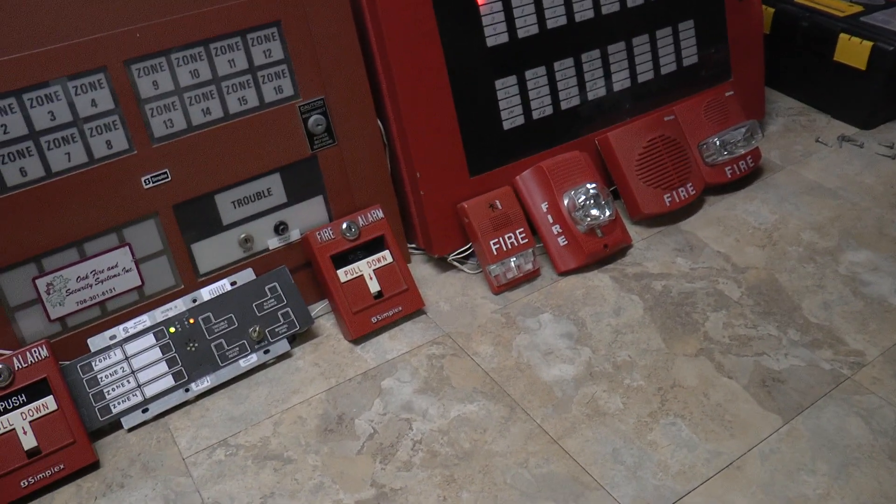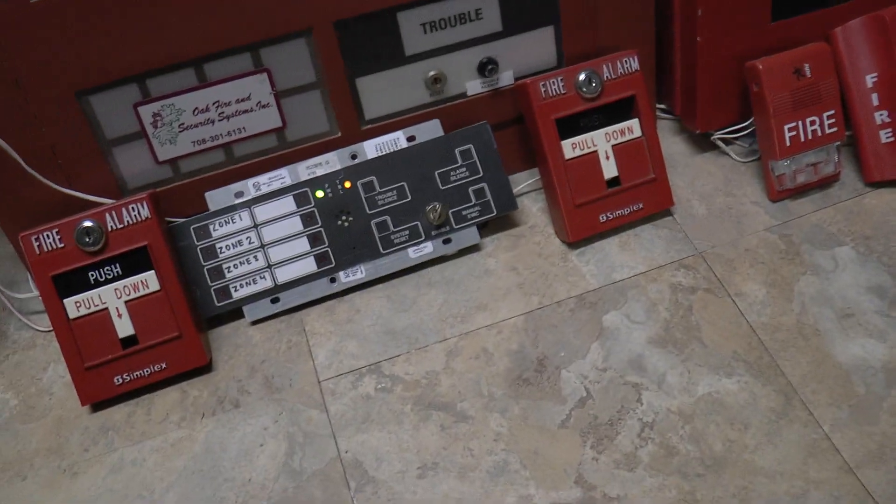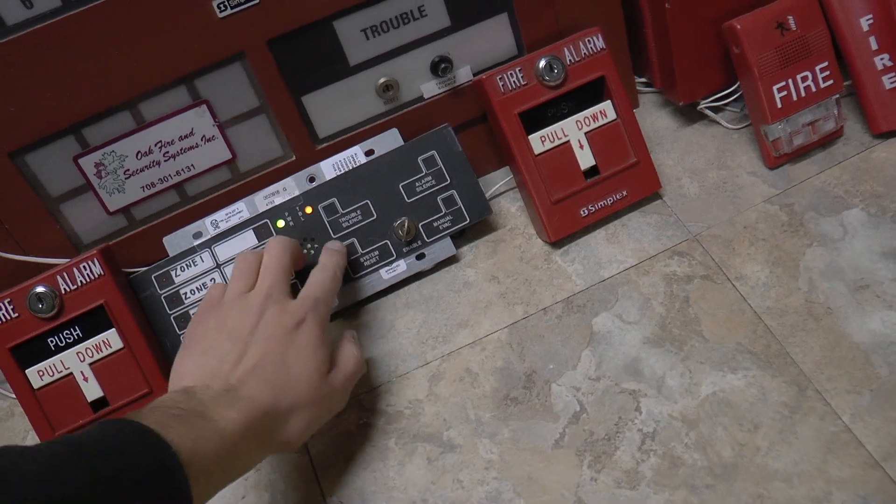Not too long — I know you guys were probably hoping for longer, but like I said, I really don't want to have the cops called by my neighbors or anything. So let's put a reset in the system.